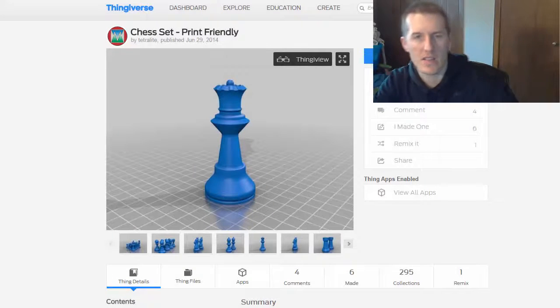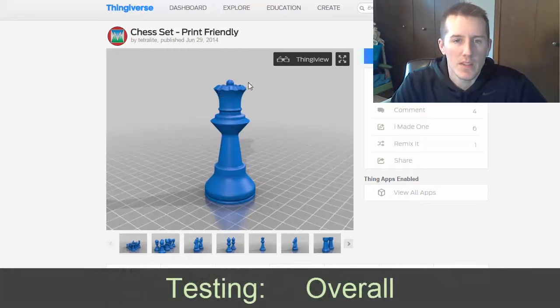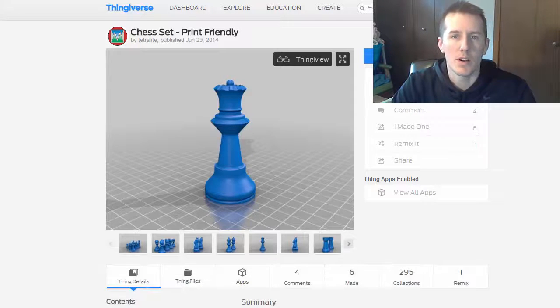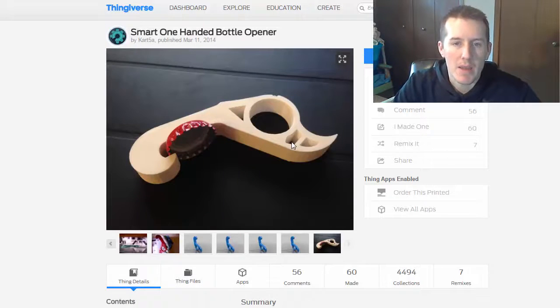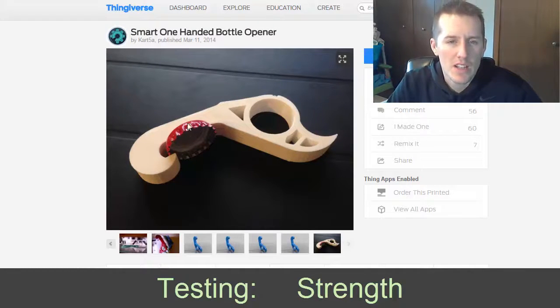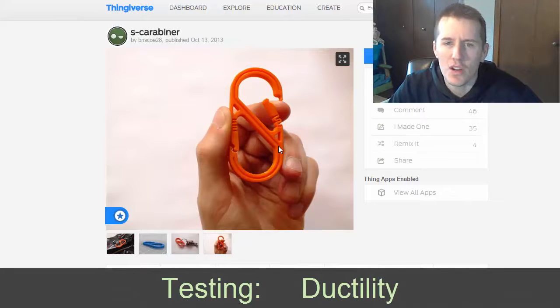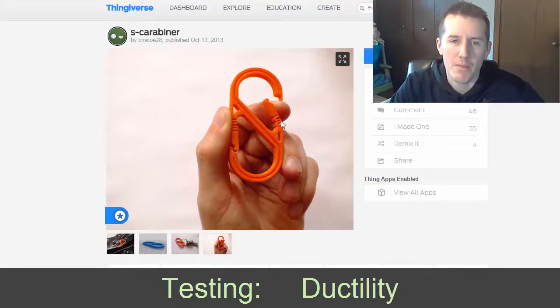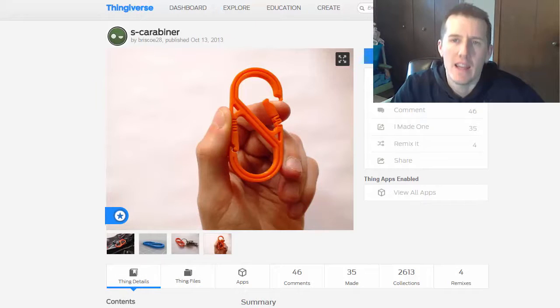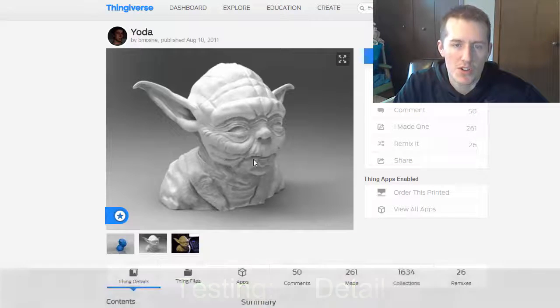Here are the pieces I'm going to be printing for testing. The first is a chest piece with angled overhangs and more detail at the top — a general piece with complicated little parts to get right. Next is a bottle opener to test strength: whether it has to be rigid, bend a little, without snapping. Another is a carabiner — it has to be strong yet bendable. And the final piece has very detailed ins and outs, corners, and overhangs that will need support structure.